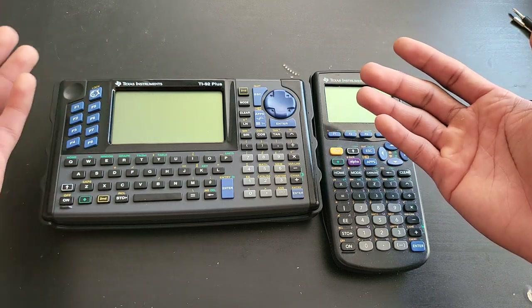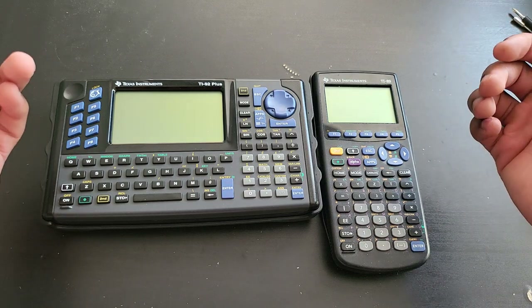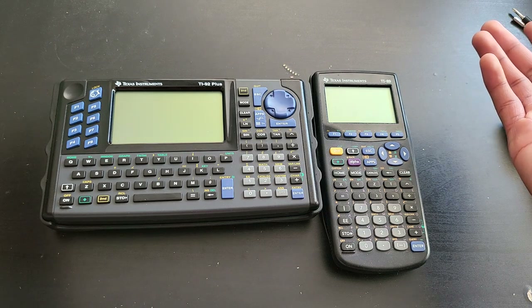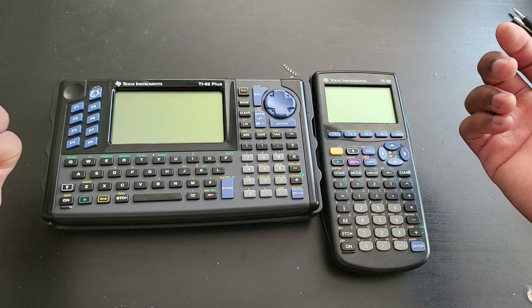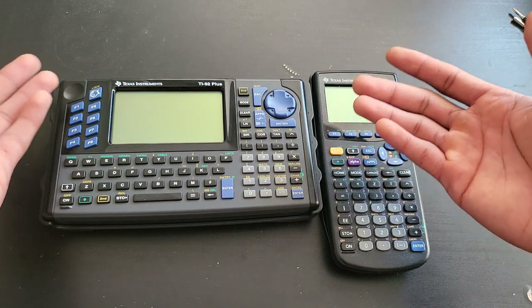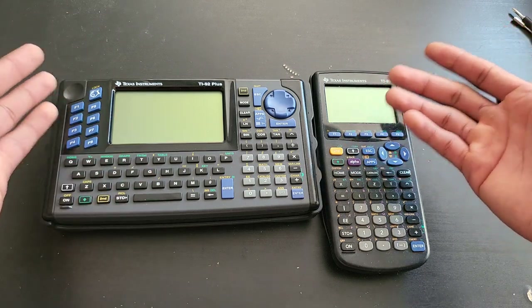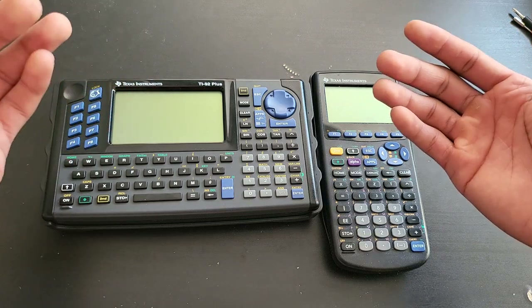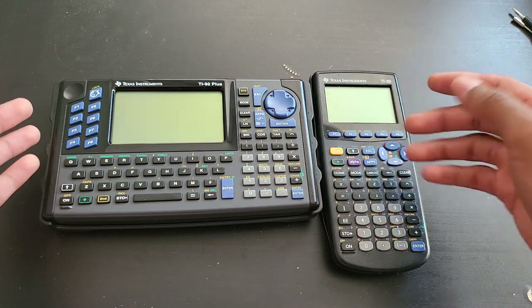So when the 92 Plus came out, it was really meant to be a collectible for collectors like myself. I'm even a little sad that they don't make this anymore. I'm pretty sure there is a huge demand for these kinds of calculators. If Texas Instruments were to make a TI Nspire with this kind of keyboard, collectors would still buy it — it's much more convenient to program on these things than on a regular calculator.